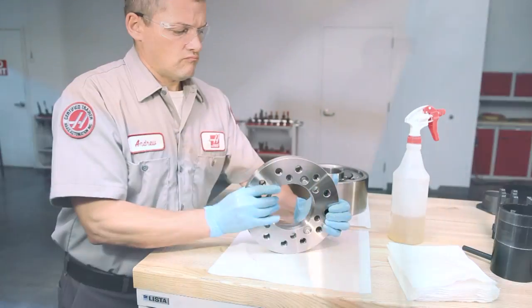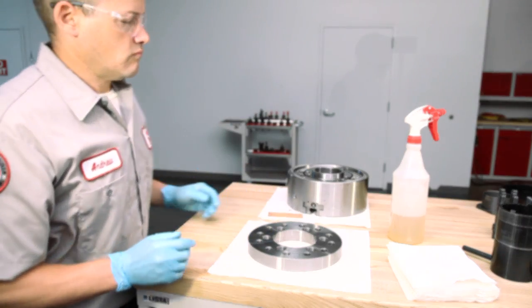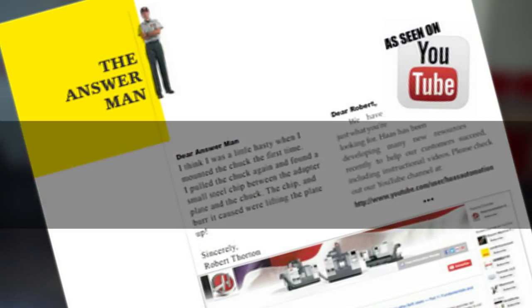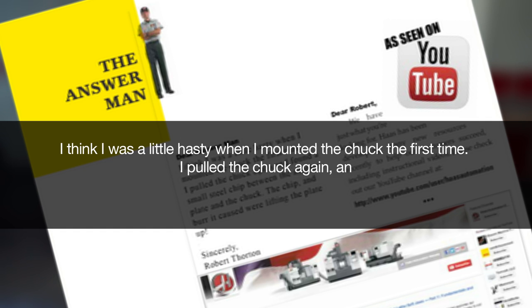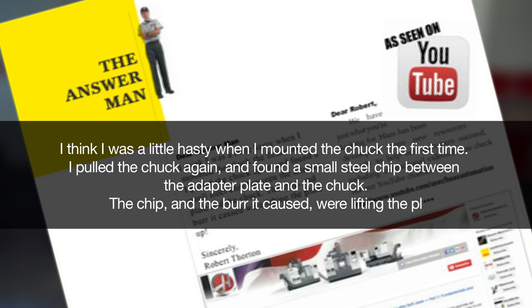Why is it important to maintain clean, smooth mounting surfaces? To avoid the situation that Robert Thornton of New Jersey encountered: "I think I was a little hasty when I mounted my chuck the first time. I pulled the chuck again and found a small steel chip between the adapter plate and the chuck. The chip and burr caused were lifting the plate up."